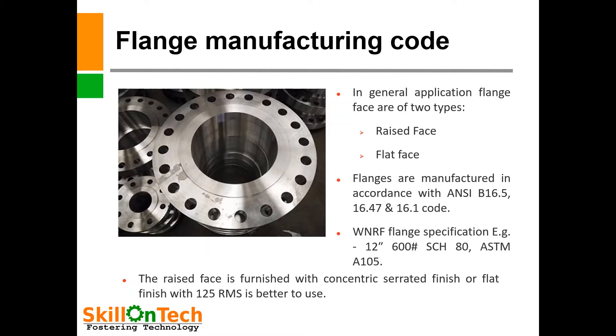In general application, flange faces are of two types: raised face and flat face. You can see in this picture a raised face flange is shown. Flanges are manufactured in accordance with ANSI B16.5, 16.47, and 16.1 code.